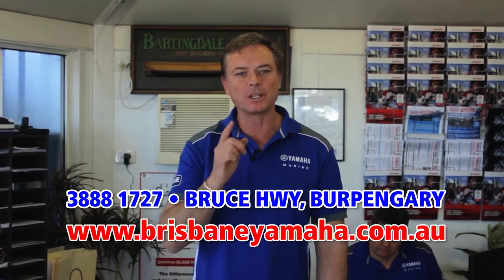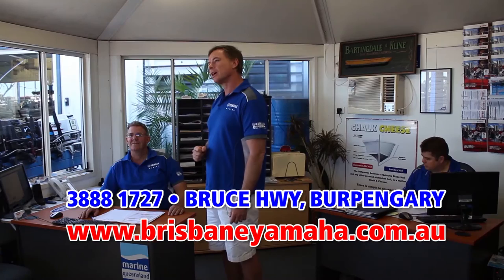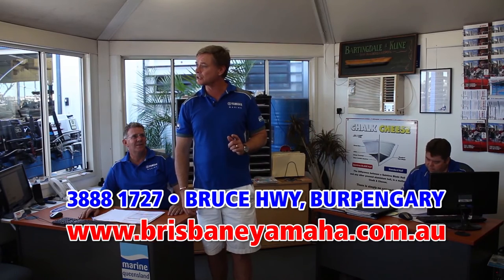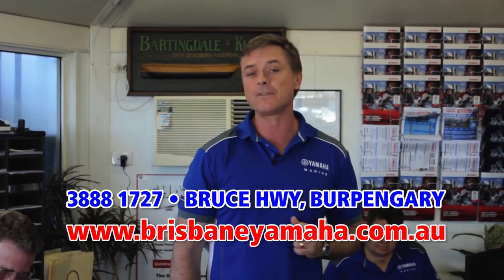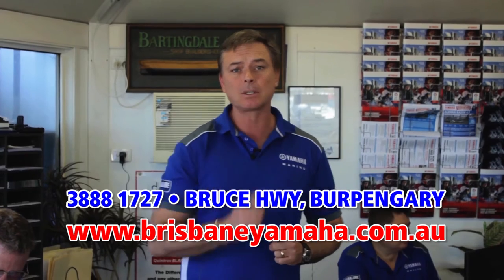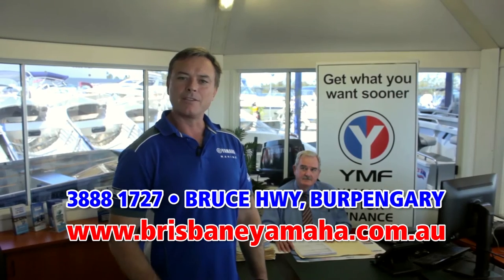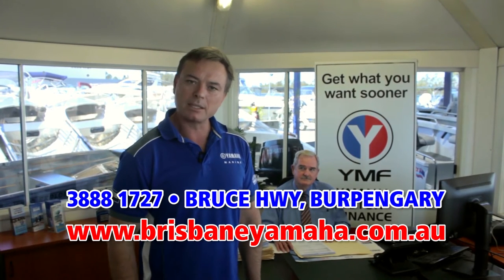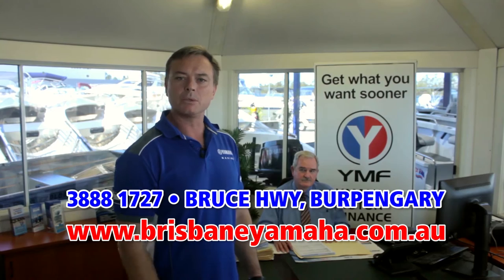Brisbane Yamaha knows boats, and one of the reasons is our highly trained, highly experienced sales staff. Peter has over 20 years of selling boats. Justin set an Australian record and sold over 400 Yamahas last year. And Paul McNaught has been around the boating industry for longer than he wants to admit. With over five salesmen plus part-timers, our sales team can find you the right boat for your lifestyle. And if you're interested in finance, Brisbane Yamaha are the largest YMF dealers in Australia, with business manager Bill Cattling — over 30 years' experience — who will get you in that boat sooner.